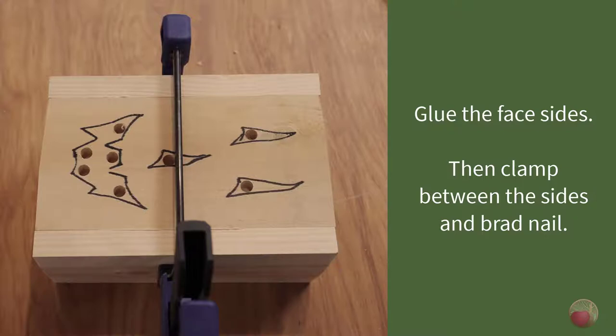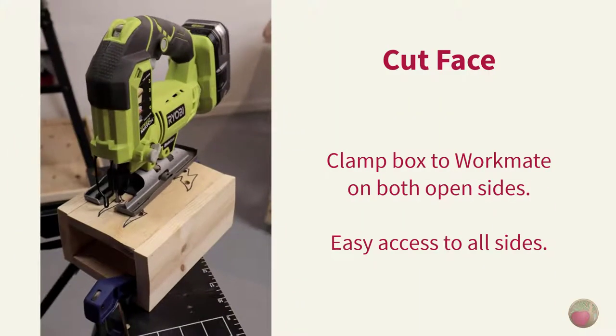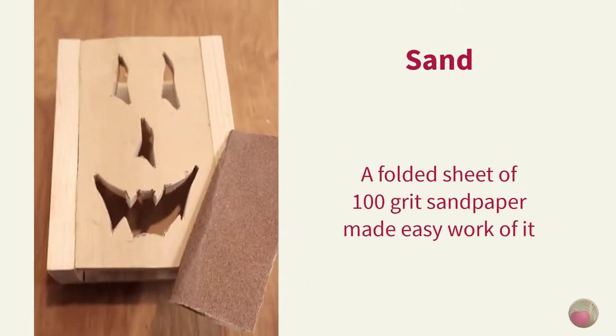Let's clamp to attach our face. Glue up the sides of the face and then place between the sides, and use a clamp to hold it until you can get the brad nails in. My workbench is a little high for this project, so I clamped the back of my box to my Workmate — that also made it super easy to walk around all sides to get the proper cutting angle without overreaching or being at an odd angle to the jigsaw.